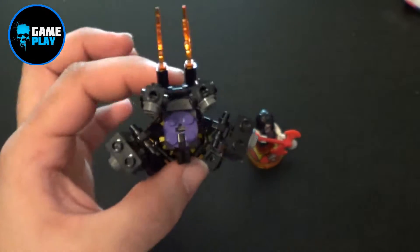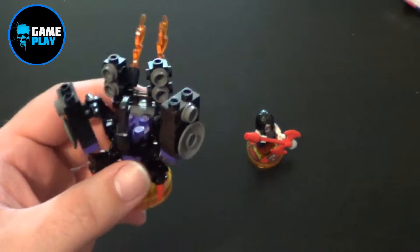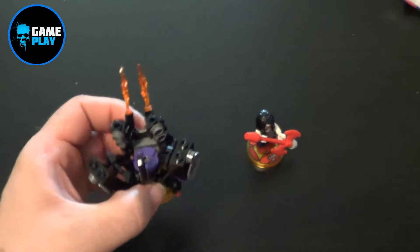So that was the Big W exclusive for Lego Dimensions — Marceline and the Lunatic Amp. I'm a big fan of Lego Dimensions; I've probably said this a million times before, but I am definitely going to get all of them. It took me forever to get the likes of Arrow and Supergirl as well because they came out as exclusives after the fact that people had already bought them.